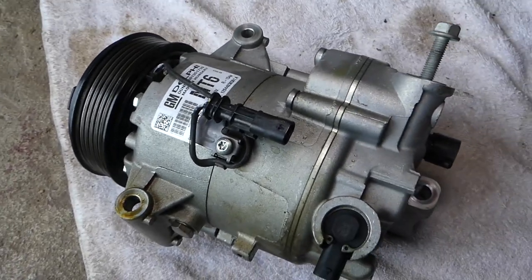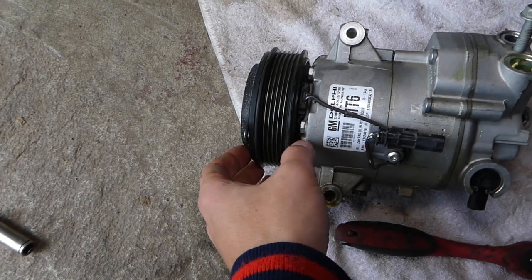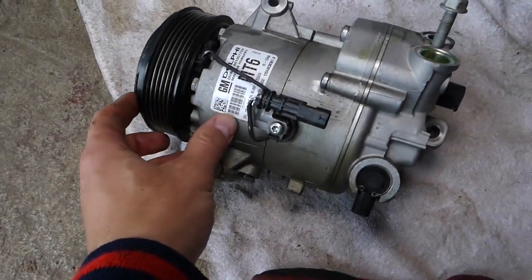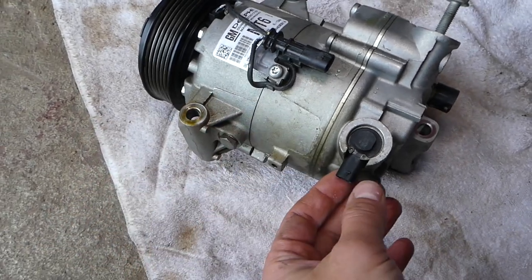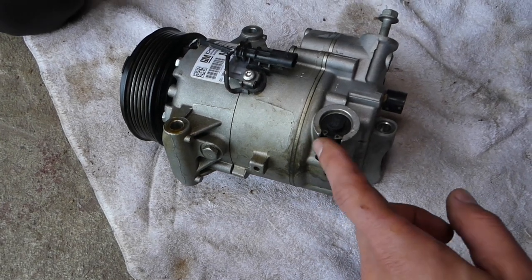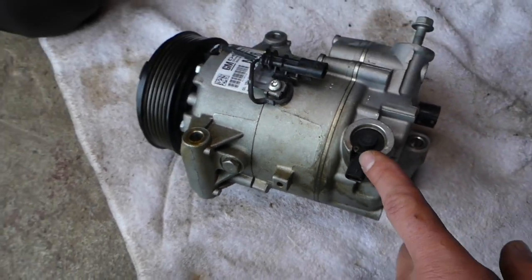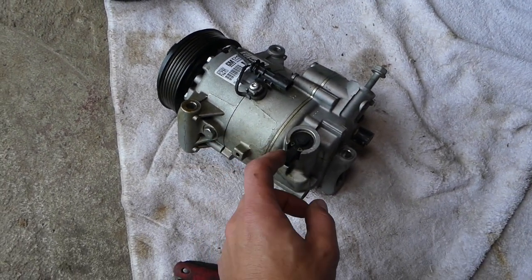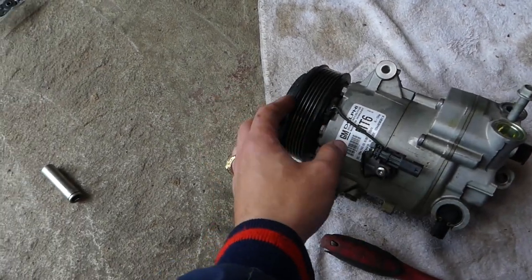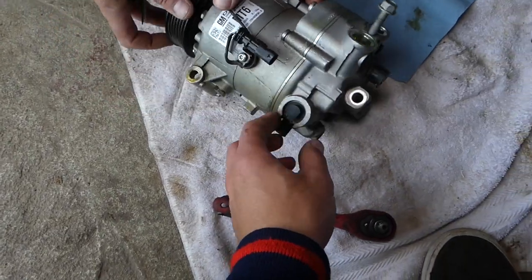You can see this is the clutch on the compressor. Often the clutch goes bad, but let's say you replace the clutch and the compressor still doesn't kick in. The reason could be the solenoid — there's one solenoid that controls the compressor pressure. If that solenoid doesn't work, your compressor will not work. Many people do not know about it, but it's replaceable, just like the AC compressor clutch.